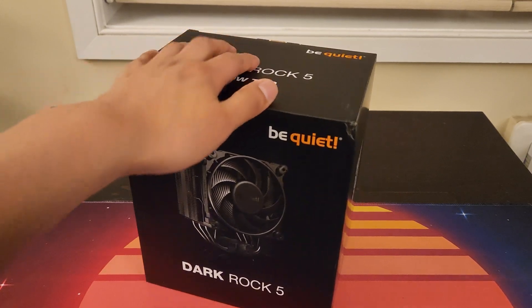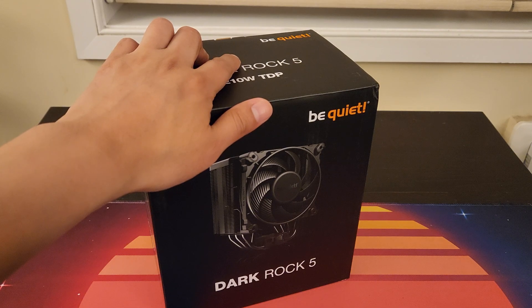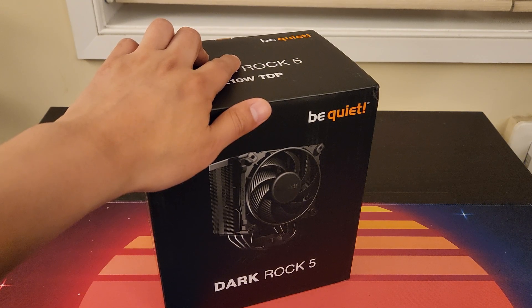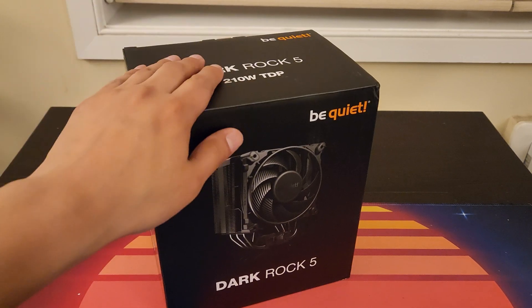I'm really happy I actually got my hands on this — it's going to be meant for one of my main PCs, probably one I'm going to be doing a lot of video editing on. I previously had a regular stock cooler, one of the Wraith Prism coolers, which are really beautiful but not particularly ideal when I'm going to be doing a little bit of overclocking. So let's go ahead and take a look at this particular cooler.